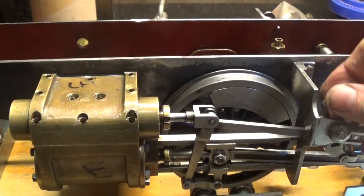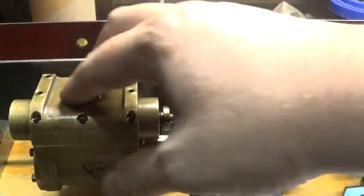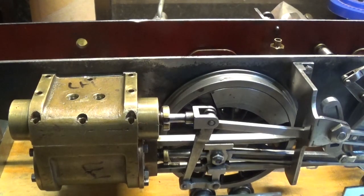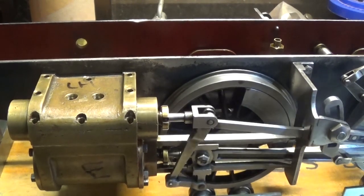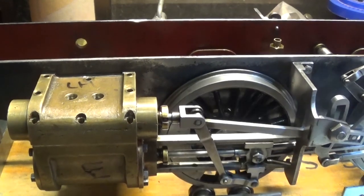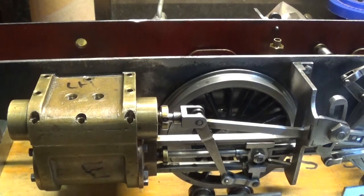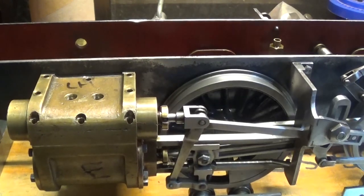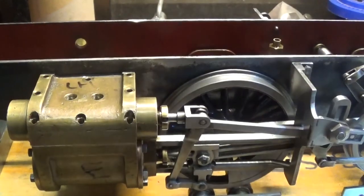What I've done is got all this back together on this side — the steam chest is just sitting there. I've still got to put the studs in and the gaskets in yet. But everything turns over and opens and closes as it should be on this side, which I'm really happy about. That's not shabby at all — I really like the way that turns over and does everything it should do.